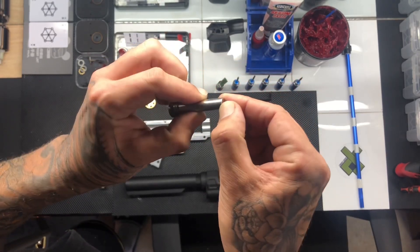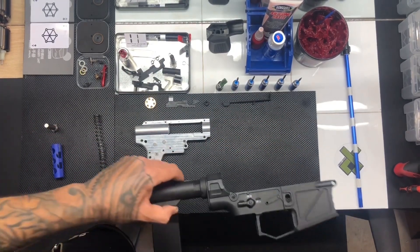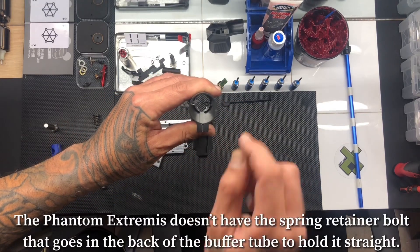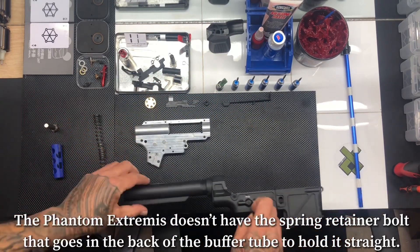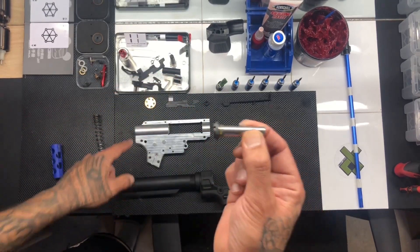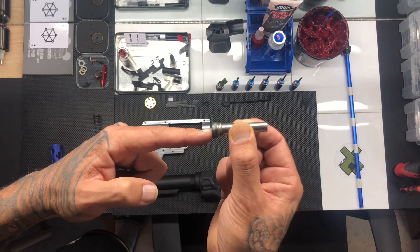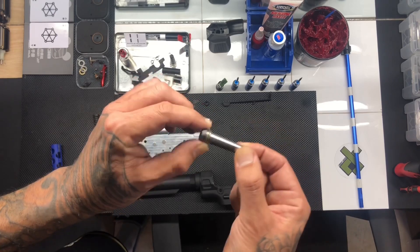Looking at the retainer, there doesn't seem to be obvious damage but there is a bit of a shine on it, so it's probably a combination of both. The issue is that with this Phantom Extremis receiver there's no buffer tube bolt system — where a long bolt feeds through the back of the buffer tube and into the spring retainer sitting inside the gearbox. When you tighten it, it pulls the retainer tight against the back of the gearbox and holds it in place.